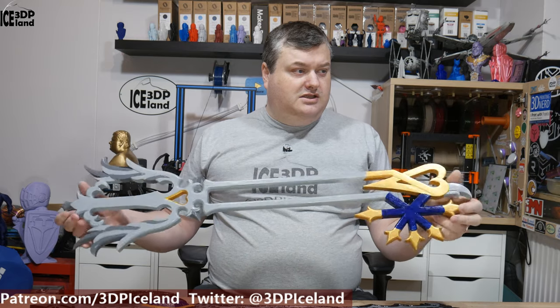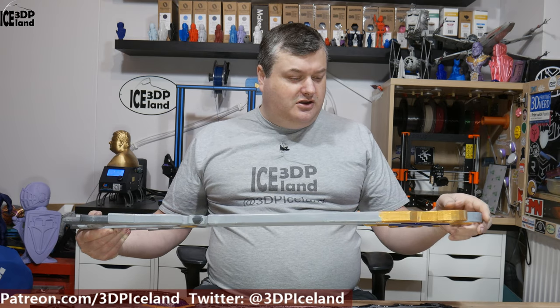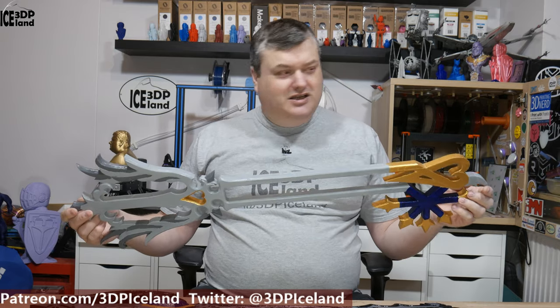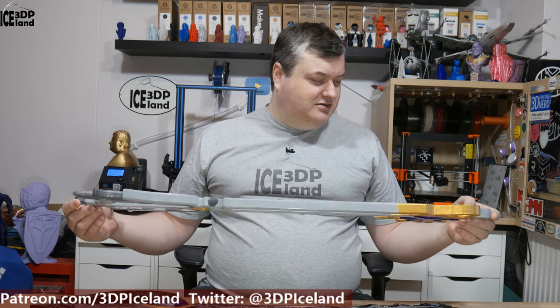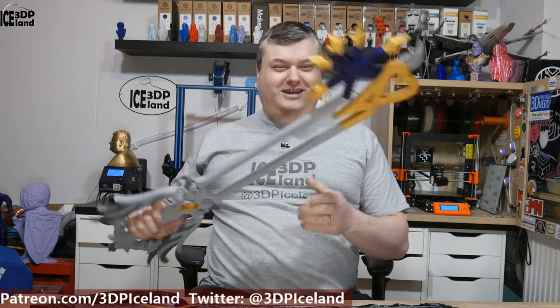I printed those out on my Prusa MK3 and MK2.5 printer. This is the Oath Keeper blade, printed on the bed cut into many pieces — actually quite a lot of pieces, too many to be necessary. So there was a lot of gluing, and I used Magiku to glue those parts together, and now it's a pretty strong piece.